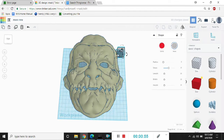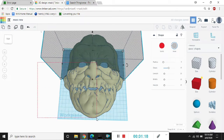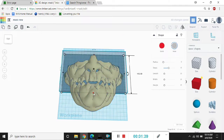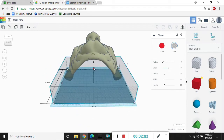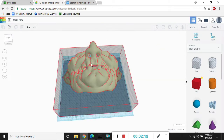Then I lowered it to a size that I wanted it and chopped it into pieces. I will be putting the links in the description if you want to use the same masks that I used. I used an under $300 Ender 3 that I got on Amazon.